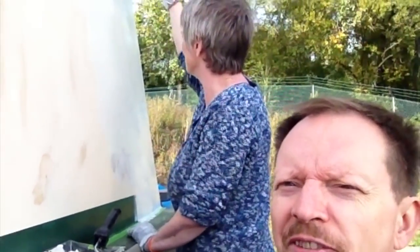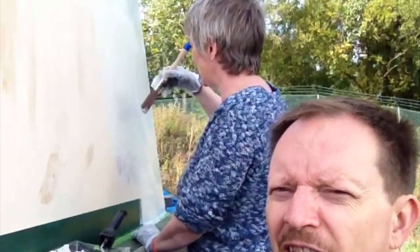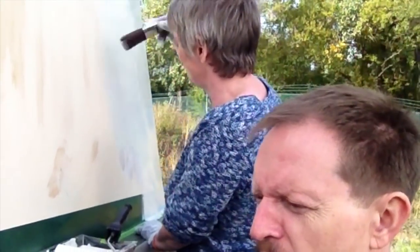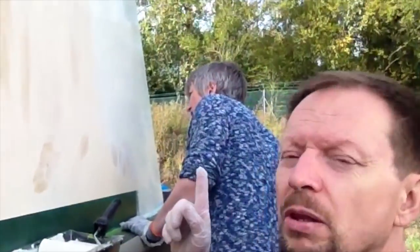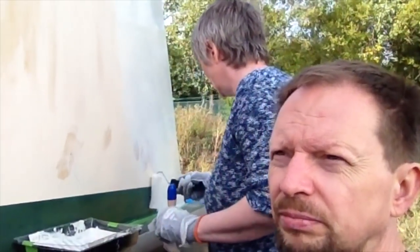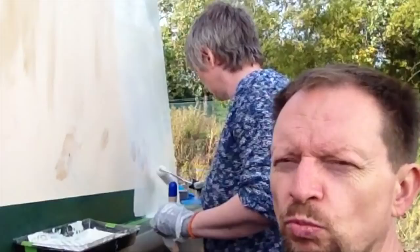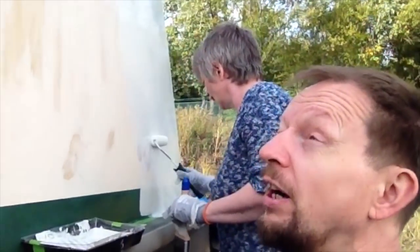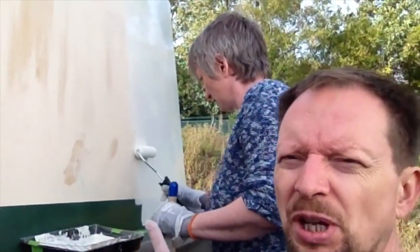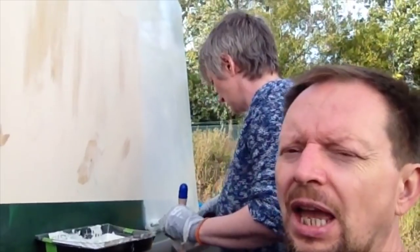I won't go into the specifics of painting a boat because there are many better attempts at it than us. At the moment we're doing one coat, and it's going to be white — it's off-white, RAL9010. This is going to be an undercoat, and then we're going to do it again and see how we go.